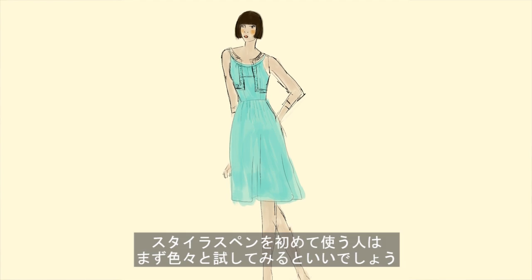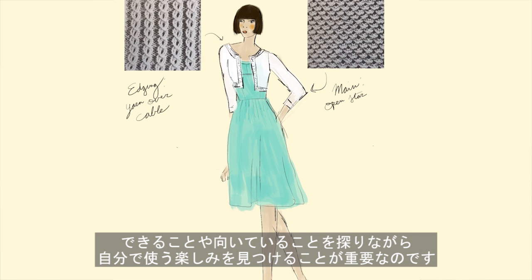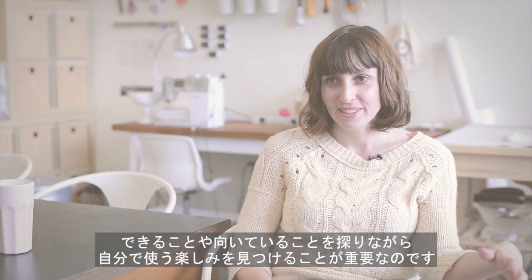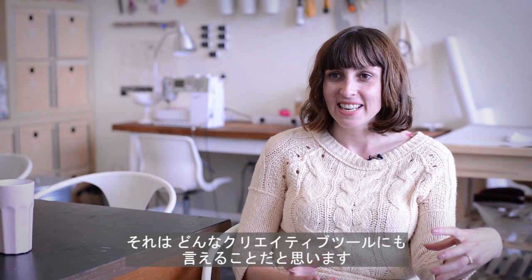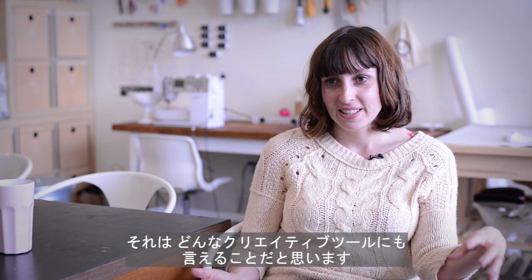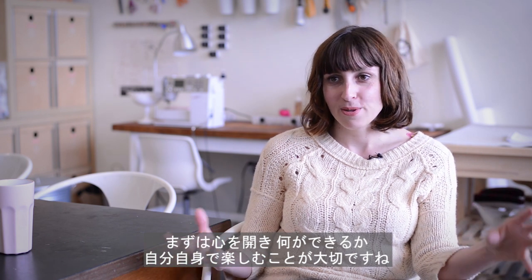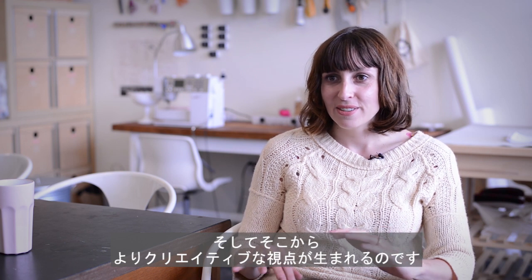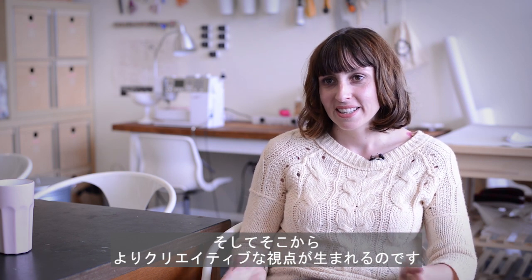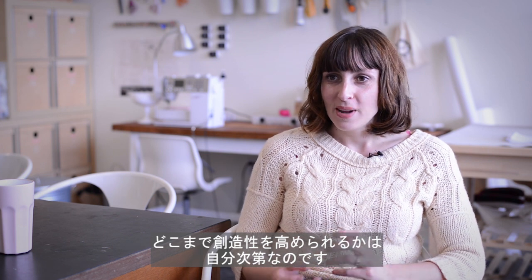For people who are just picking up the stylus for the first time, the most important thing is to give yourself the opportunity to play with it and explore the constraints and the possibilities. I think that's true for any creative tool — open yourself up, let yourself play around, see what you can do with it. From there it gives you a lot more creative focus and the ability to see how far you can go.